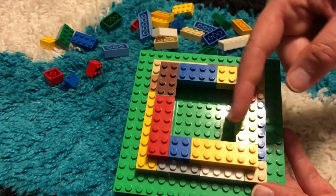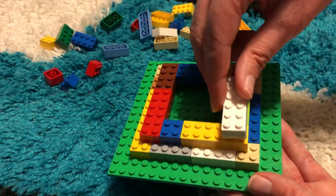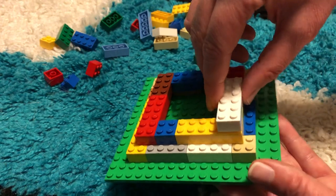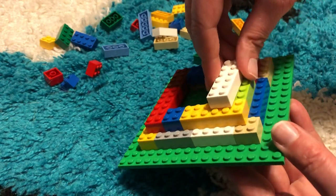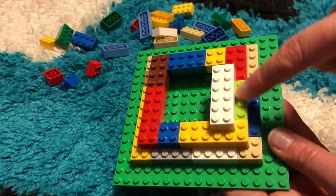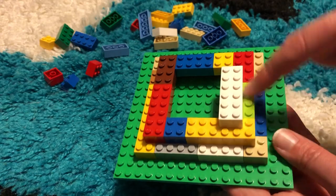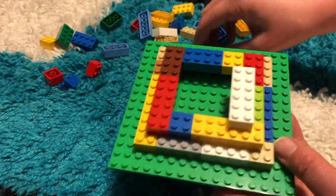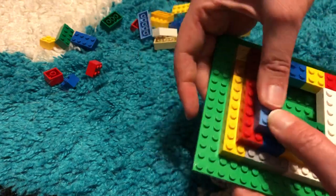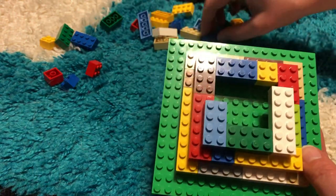On the third layer we want to do the same idea — we don't want to place this layer right against the edge, we want to leave one row of studs visible. I'll check at this corner making sure that I can see one row of studs here and one row of studs here. Then we do the same thing where we just keep going around, being careful at each corner to leave one row of studs all the way around.